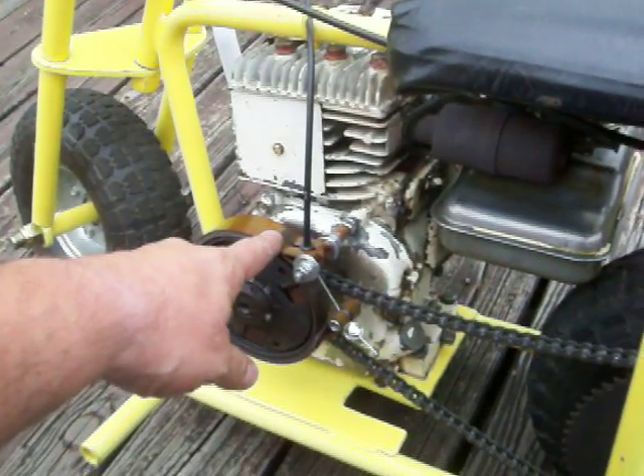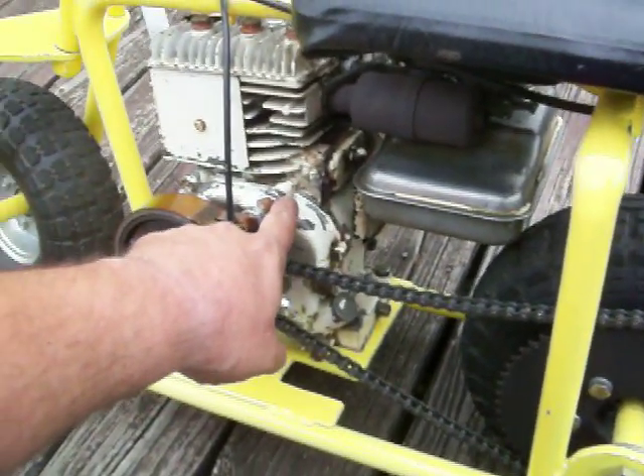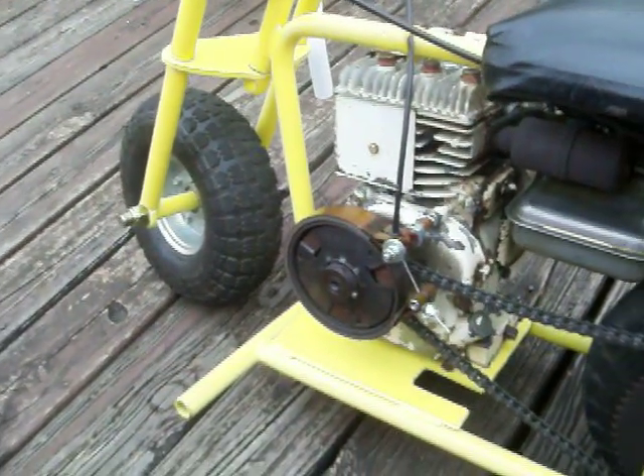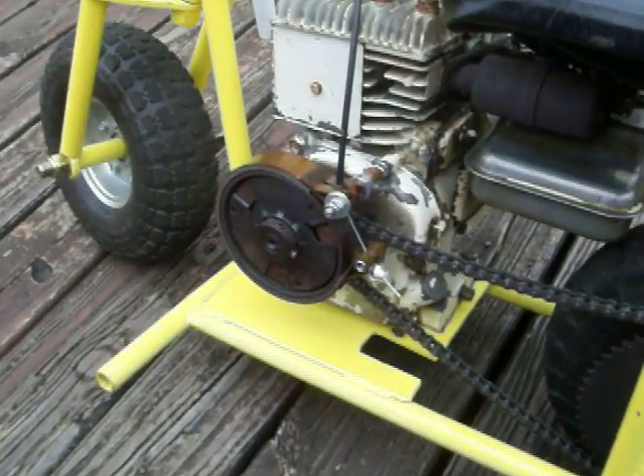Now this won't work on the five horse, because on the five horse that right hand top side plate bolt is not in the right place. I'm going to have to make a bracket to make it work on the blue limo.